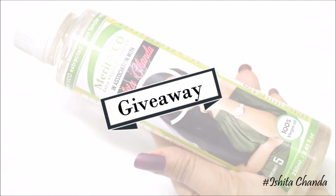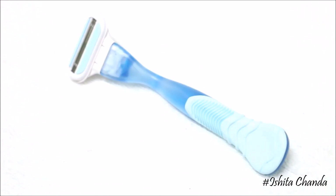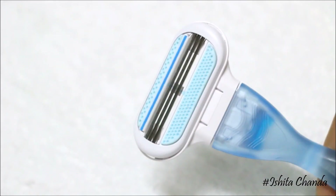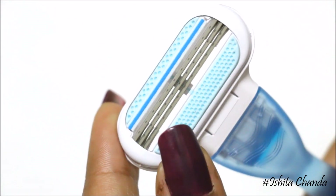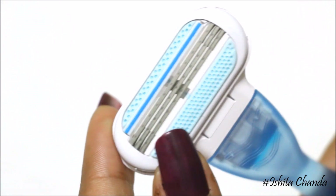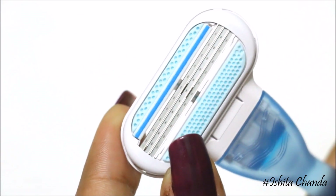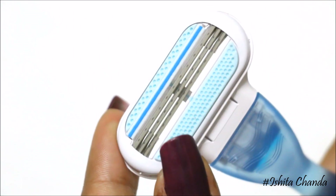Without wasting much of our time, let's get started. The most important thing is getting the right razor. I personally love using the Gillette Venus because it's among the best razors I have tried. It contains three blades so it gives a very close and clean shave, and it also contains two lubra strips which help with lubrication.